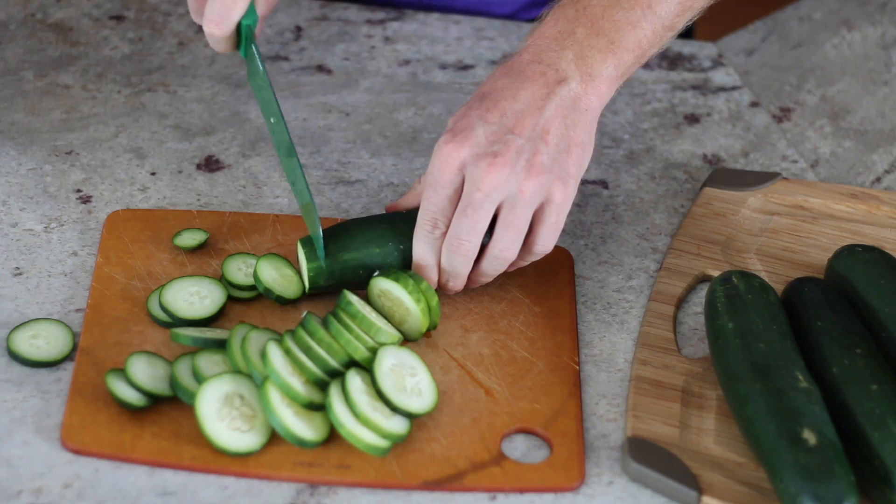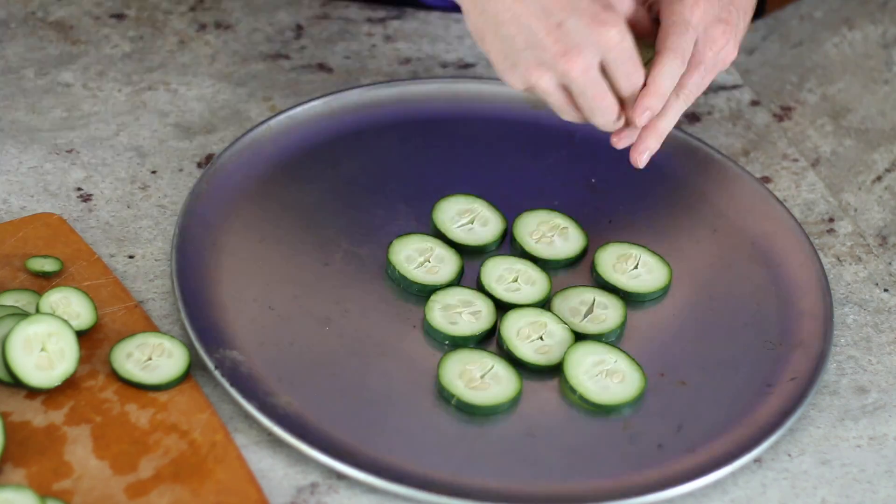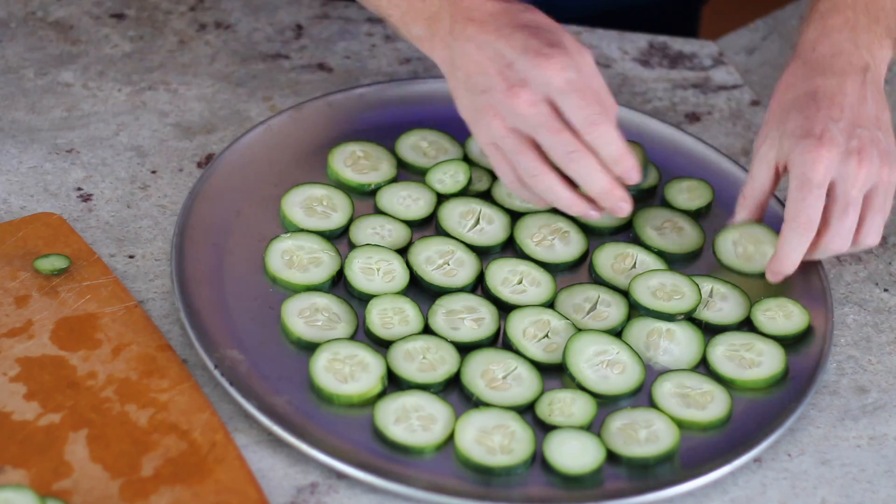For the crust we'll be using cucumber slices. You'll want to spread the cucumber slices around on your baking sheet in a circular pattern. I'm using thin slices of cucumber, which will give me the look and the texture of a fine thin crust. But if you prefer a thick crust pizza experience, you can substitute thick slices of cucumber instead.